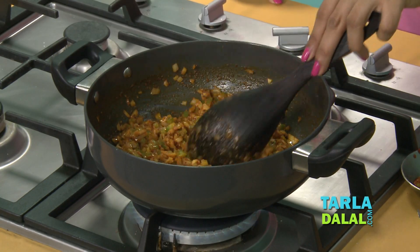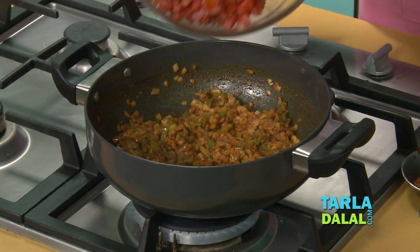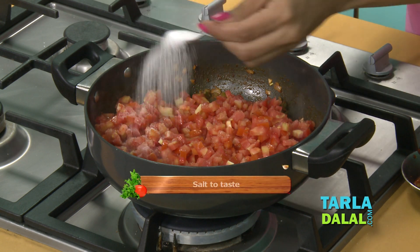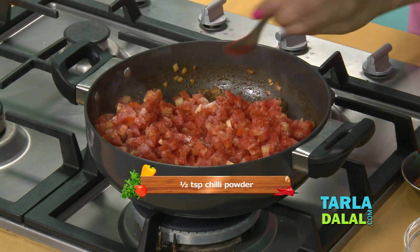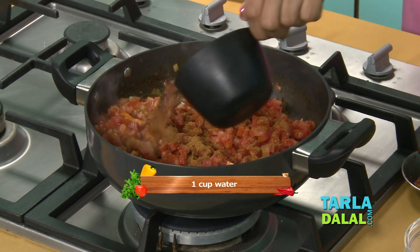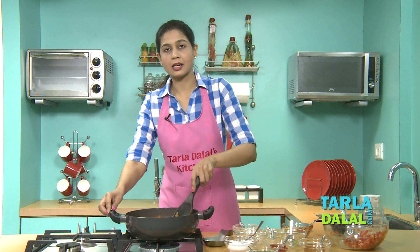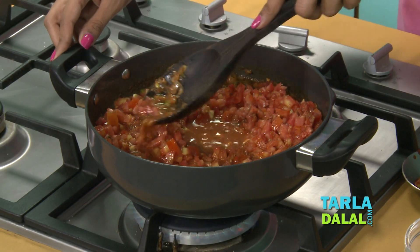Our onion and capsicum have been cooked well, so let's add our tomatoes. We'll add some salt, a little chilli powder, some pav bhaji masala — a very important ingredient — and water. We'll allow this to cook for 10 to 12 minutes till the tomatoes are nice, soft, and juicy.